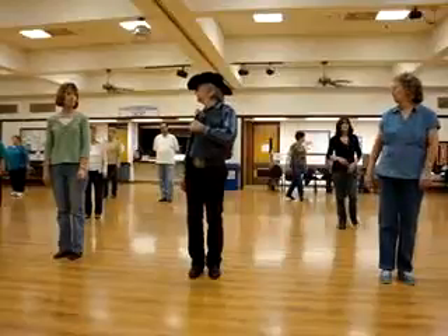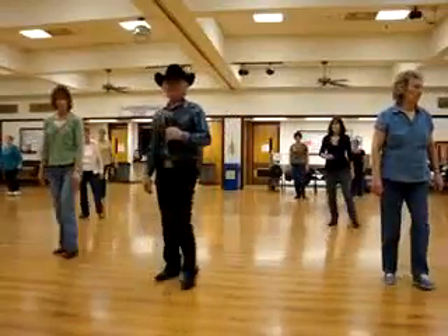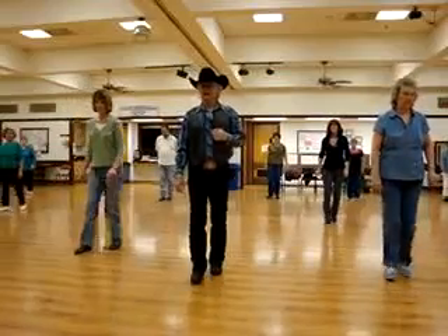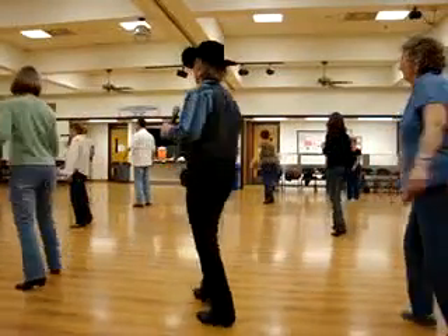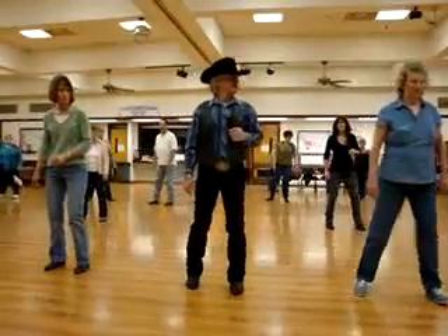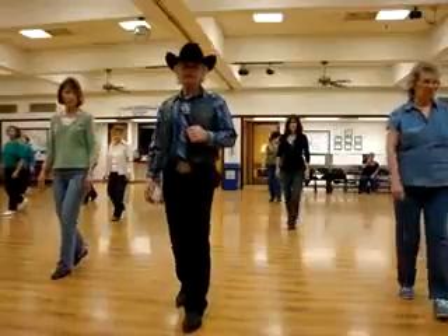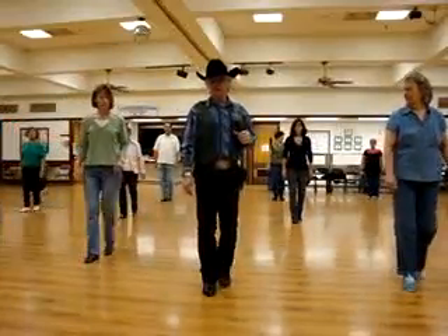How are we doing down there? Ready? In, rock, step, step together, step, rock, step, step together, step forward, rock, step, jump, pull back, rock, step, jump, pull forward. Step a half, step a half. Now we're going to step left — right behind, step a quarter, take a little step. Step, one, two, three. Forward, rock, step — one, two, three. Rock, step — one, two, three.